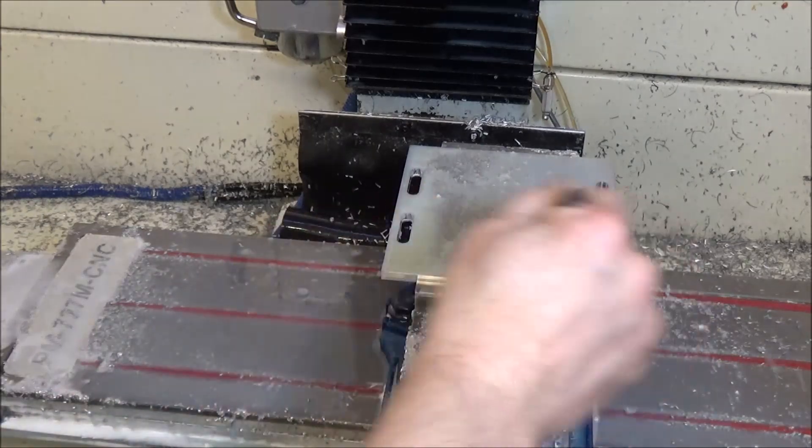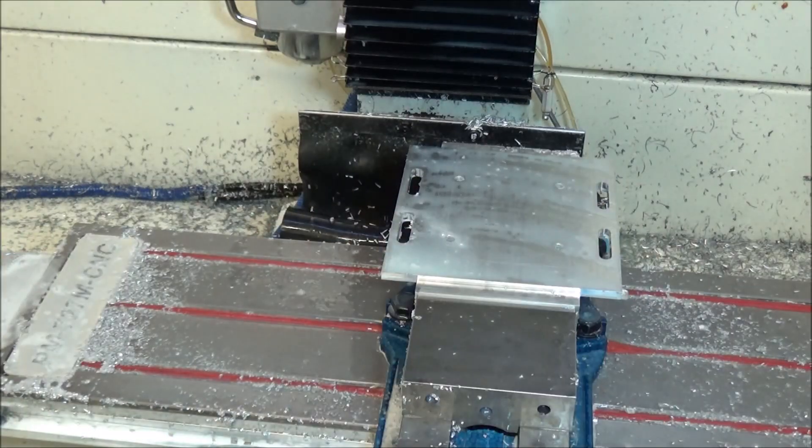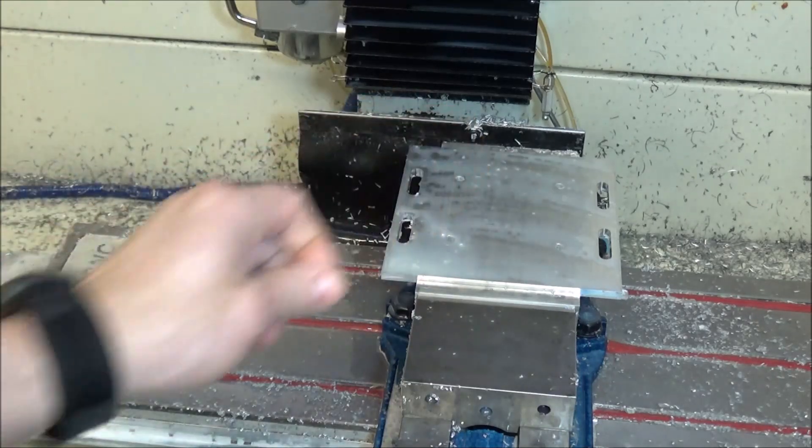Got the slots cut in there. I'm going to swap this out for a 3/8 inch end mill, and then we're going to do the pocket.